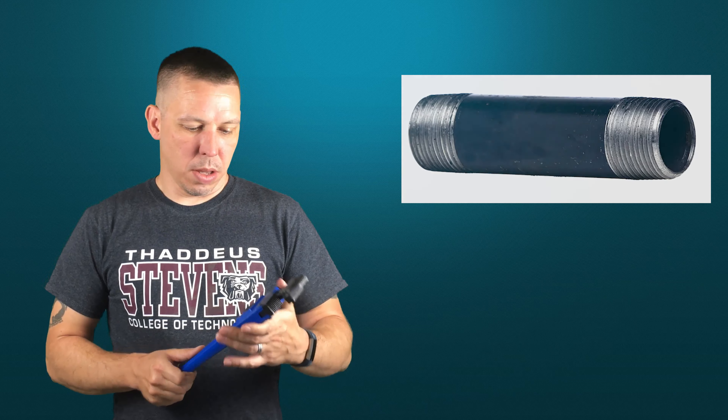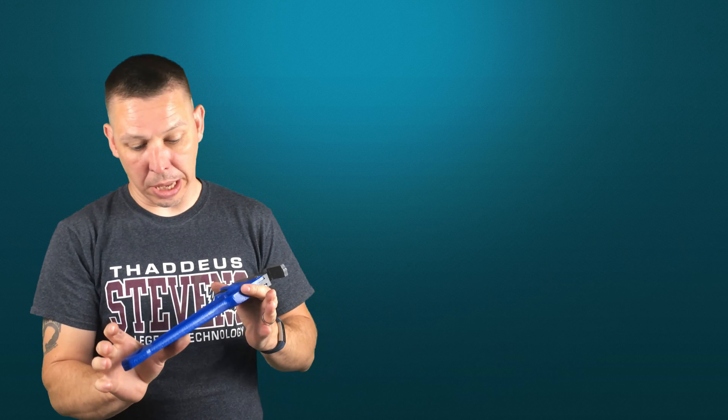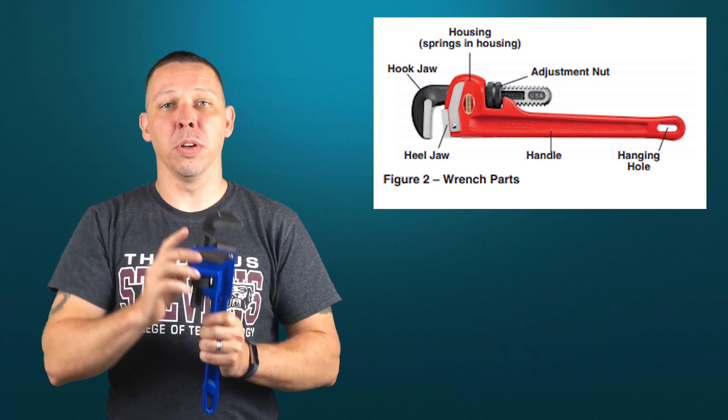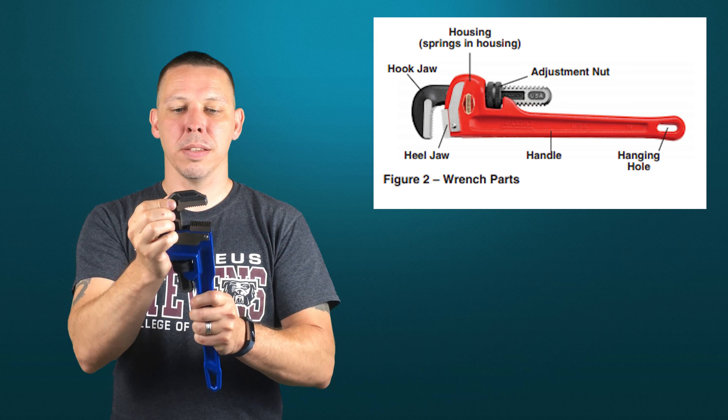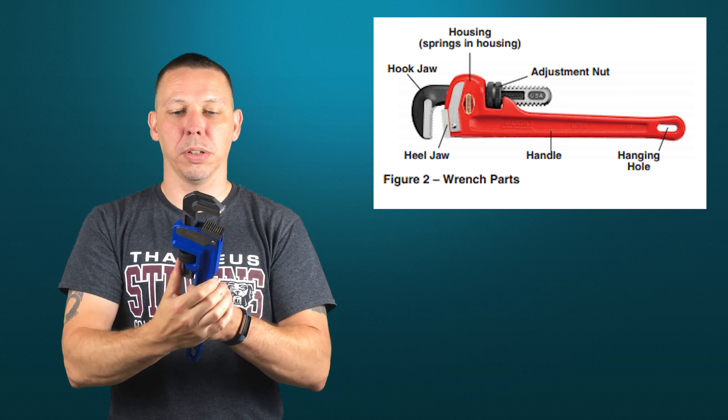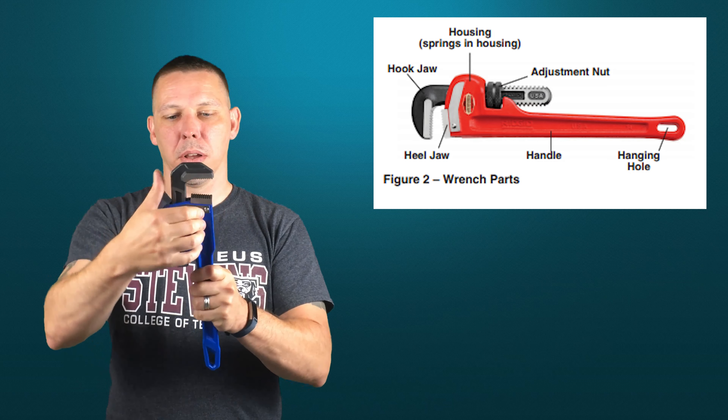So how does this thing operate? It's an adjustable wrench — you turn this to move the jaws in and out. It has a cast body, and this part is called the hook jaw. It has intentional slop built into it and it's also spring loaded, so you can see it bounces back and forth.